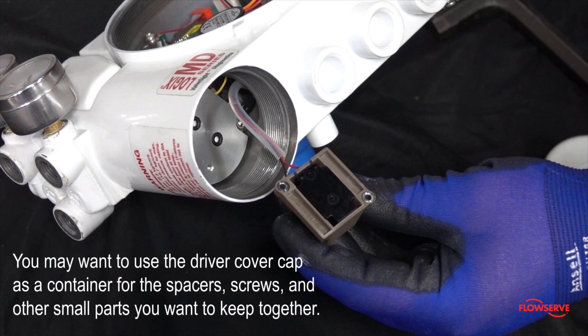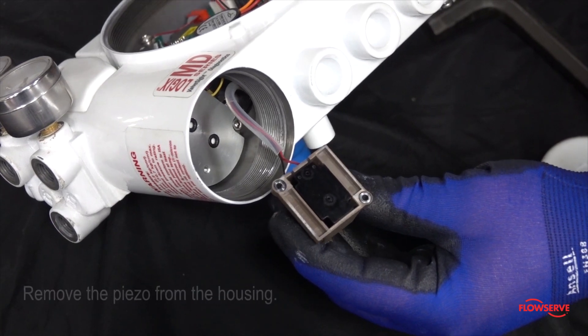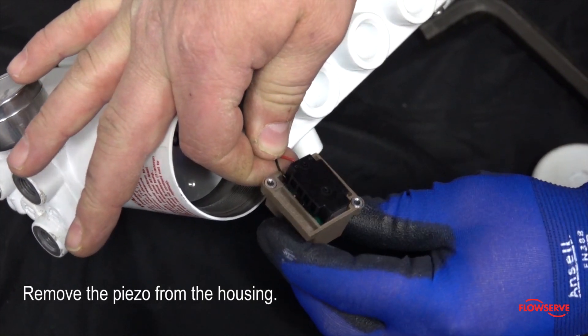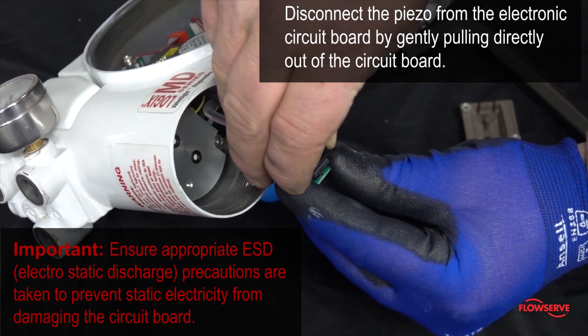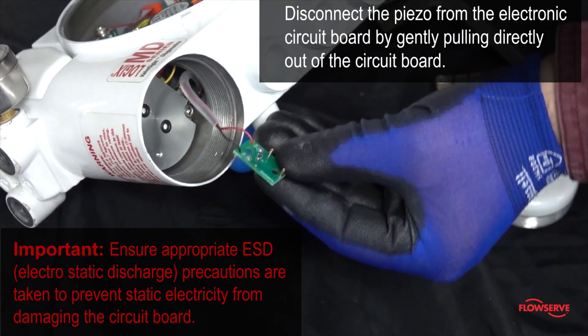You may want to use the driver cover cap as a container for the spacers, screws, and other small parts you want to keep together. Next, remove the piezo from the housing. Disconnect the piezo from the electronic circuit board by gently pulling directly out of the circuit board.